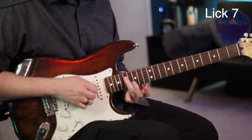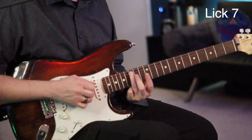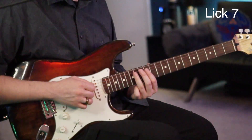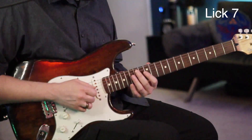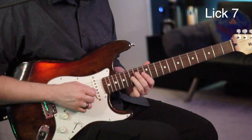Now go to the 17 of the D, to the 17 of the A, to the 15 of the A. Then go to the 13 of your A, slide it to the 14, up to the 12 of your G, to the 15 of the G, sliding up to the 16.